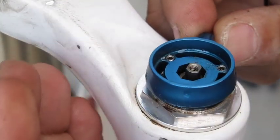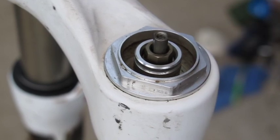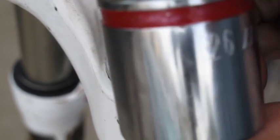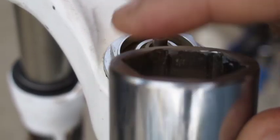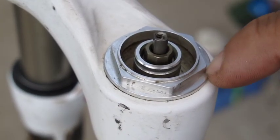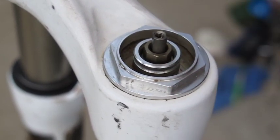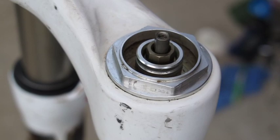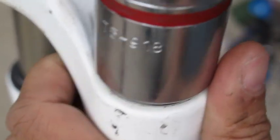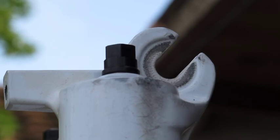Now we need to remove the dampener. It uses a 26mm socket head — make sure you have one with the end milled down flat because the lock nut is pretty soft and thin. Get a proper 26mm socket and just loosen it.